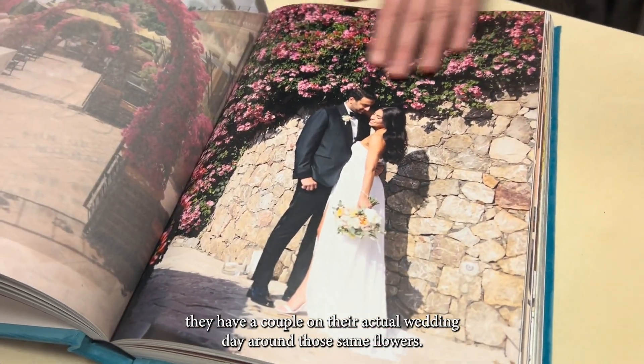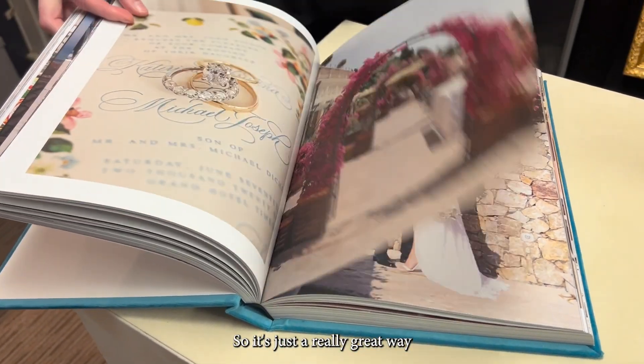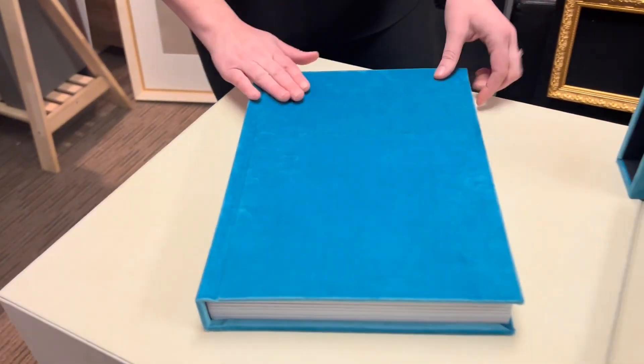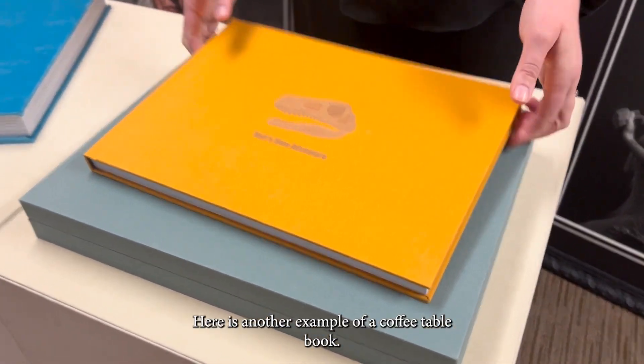Here's a really great option where they did an arch on the vellum of the landscape that they had on that day, and then underneath they have a couple on their actual wedding day around those same flowers. It's just a really great way to get creative and add a unique touch for your clients.